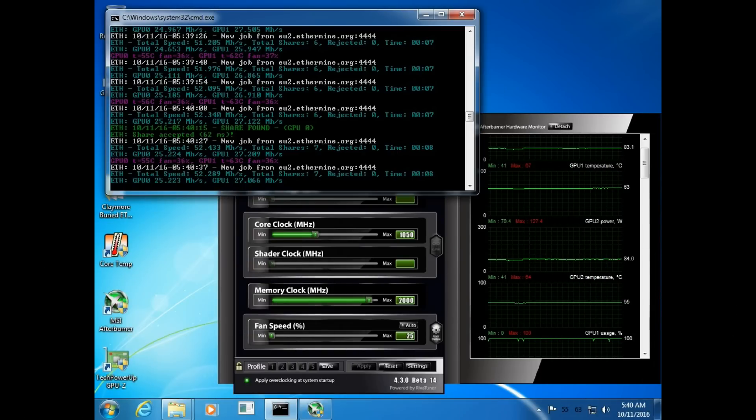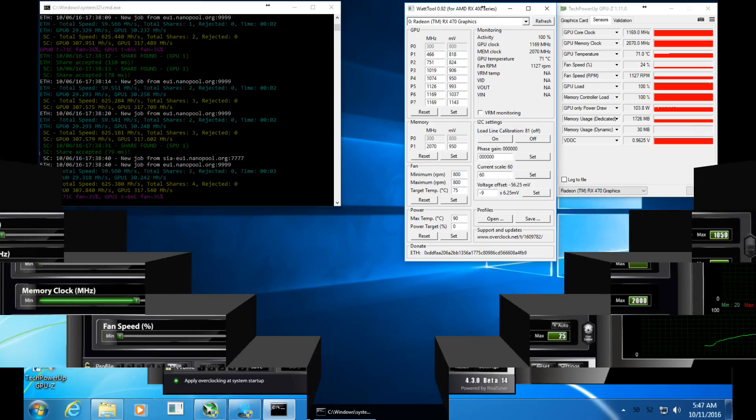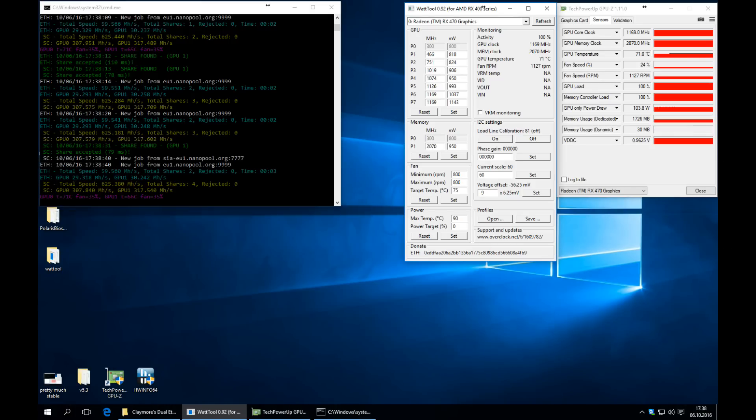When you get back into Windows you should see that you're hashing away at about 27 megahashes per second. This is Buried1Ethereum's photo — a screenshot of his flash. Here's another one from someone on the forum claiming they've gotten 30 megahashes per second. So possibly, if you have the right clock values and the right voltages, you can get a very high megahash rate. But again, you're going to have to confirm that and do your own research and try it out for yourself.